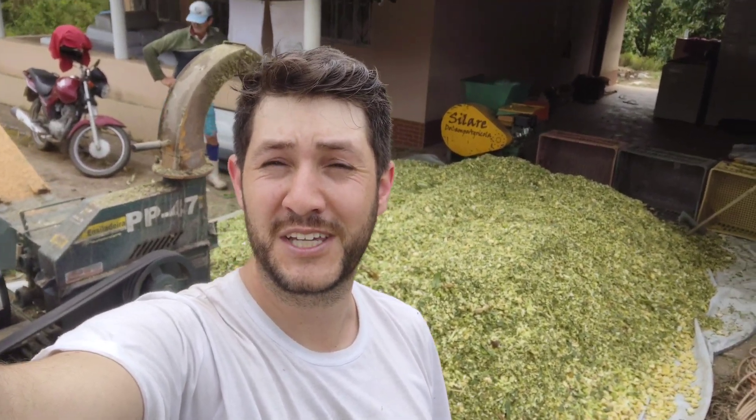Se vocês estão reparando, essa daqui já deve ser a terceira camisa que estou usando só nesse vídeo e ainda é meio dia. Se alguém falar com vocês que isso aqui é um serviço fácil, foge porque estão mentindo. Isso aqui é um dos trabalhos mais puxados que a gente tem na propriedade, que é o dia de fazer a silagem. Mesmo o maquinário sendo bom e aumentando muito o nosso rendimento, ainda assim tem que suar muito para dar conta.